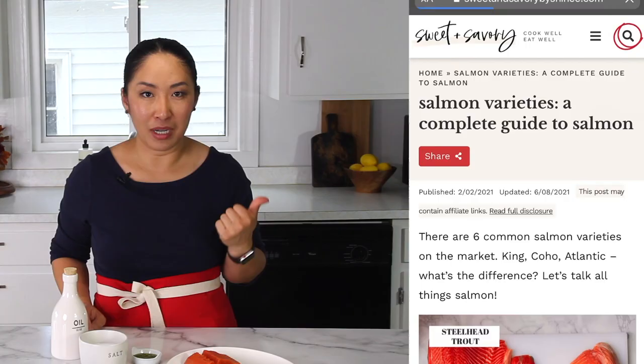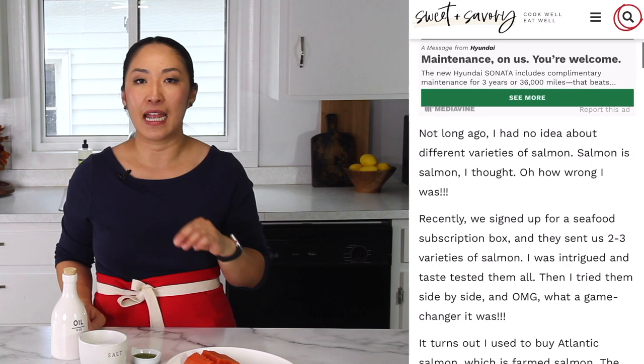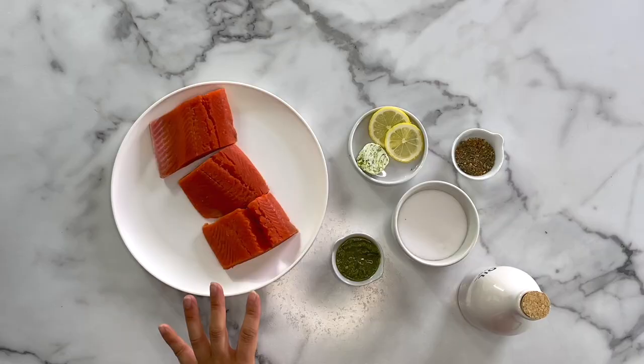I'm using sockeye salmon here today, and it's one of my favorite salmon varieties. There are six different varieties actually. I have a detailed guide on my website about different varieties, which ones are the best, and which ones to stay away from — you can read that in my blog post. I'm using sockeye salmon, and this is the best salmon because you can't get farmed sockeye salmon — it's only available as wild-caught.